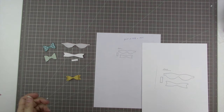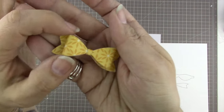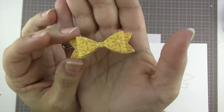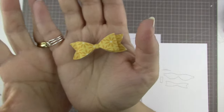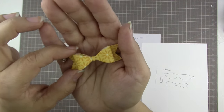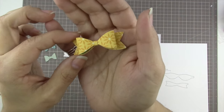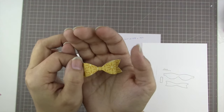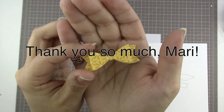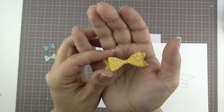I recently lost my bow die, which I'm heartbroken over. I had a Studio Calico die that makes really awesome bows that I love. I got into bows about a year ago and I've just been obsessed with them. I go through phases where I use more bows, and right now I'm definitely in a bow-loving phase. I have this die that some awesome person on YouTube sent me — thank you so much — and I made tons and tons of bows before I unfortunately lost it.